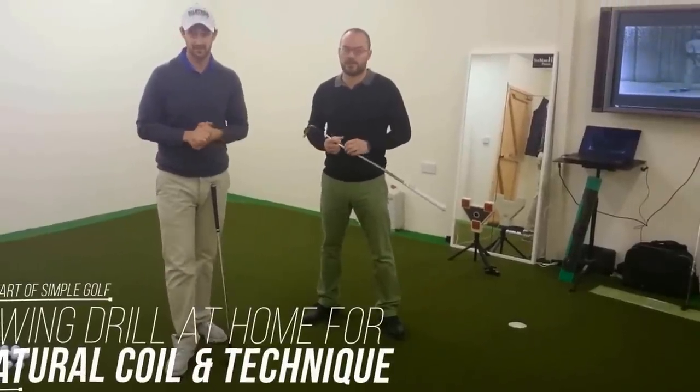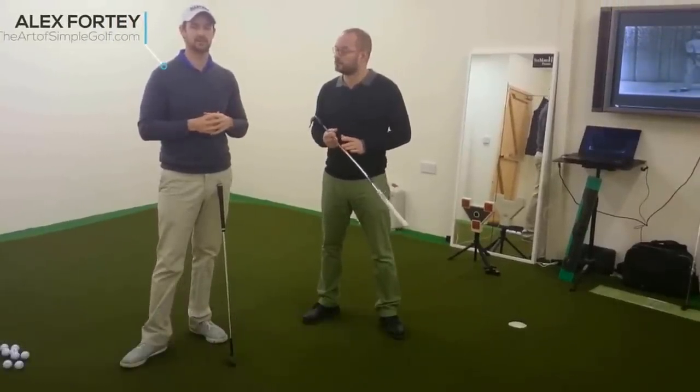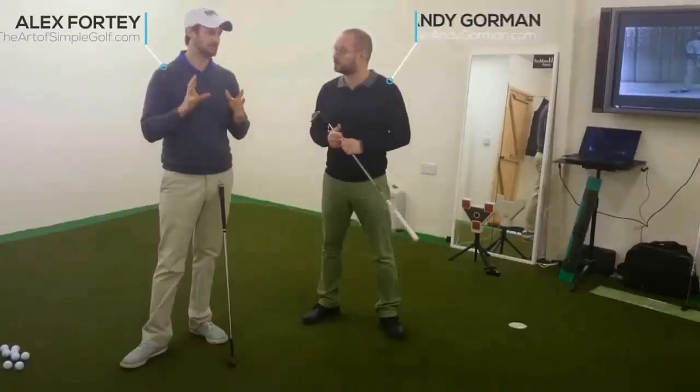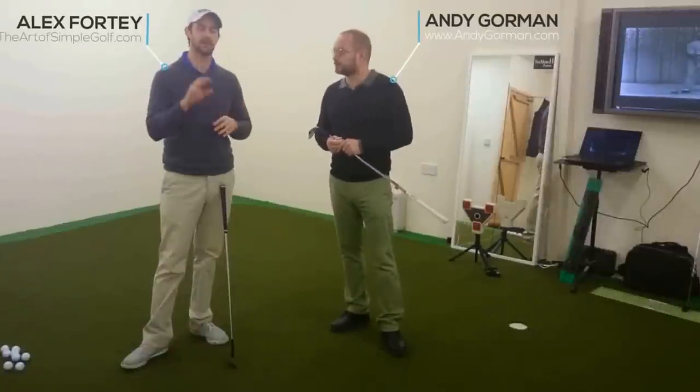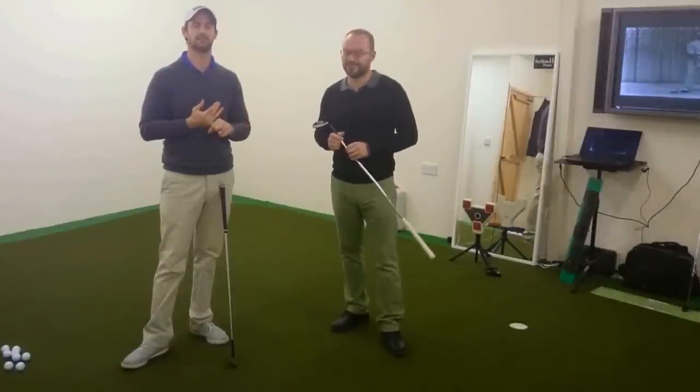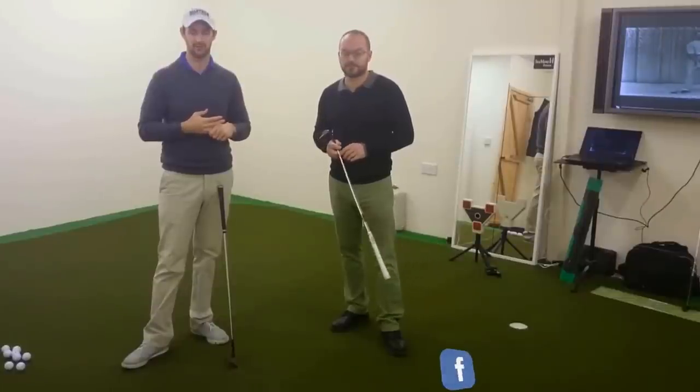Alex Porte here with The Art of Simple Golf with Andy Gorman. We're bringing you methods that are really going to make it easy for you to go out and play whenever that may be. You might be snowed under, you might be flooded, you might be too busy to get to the practice or golf at the moment.